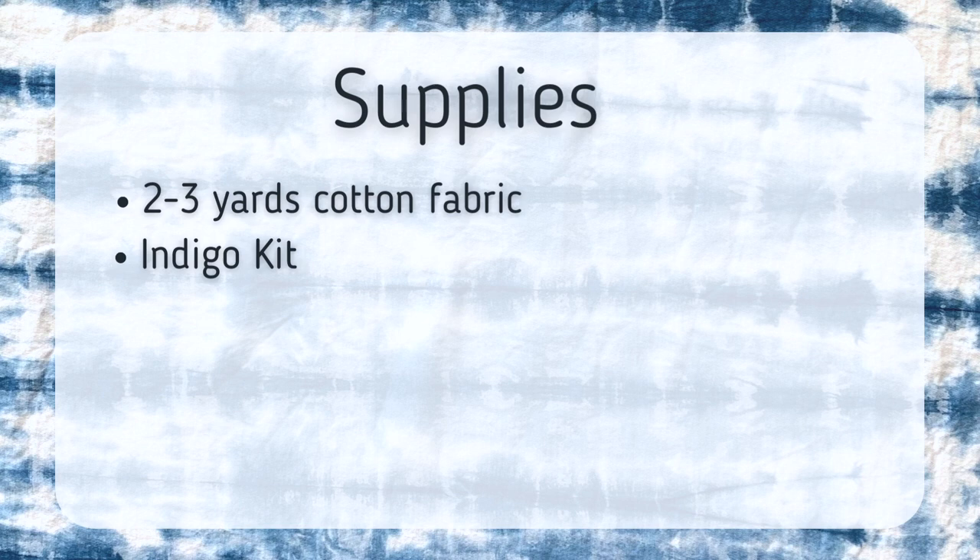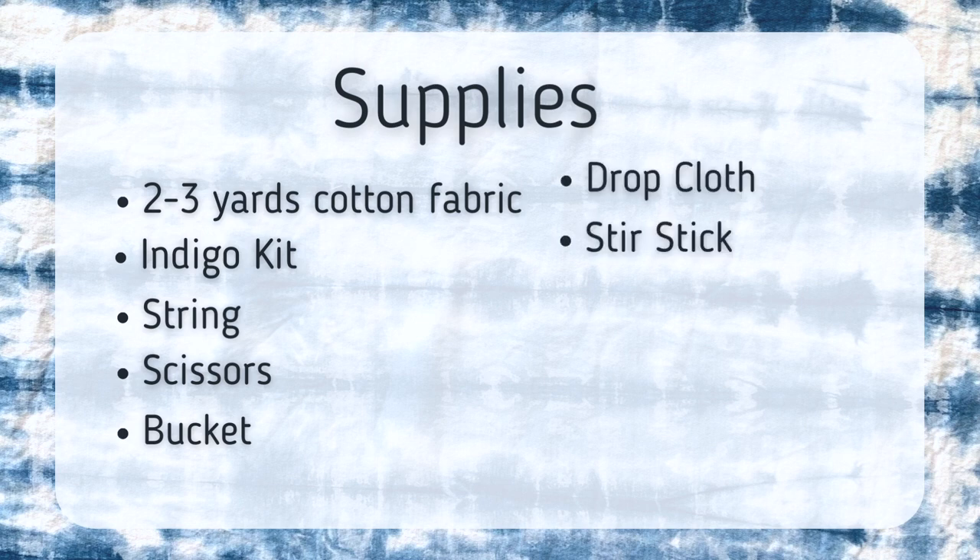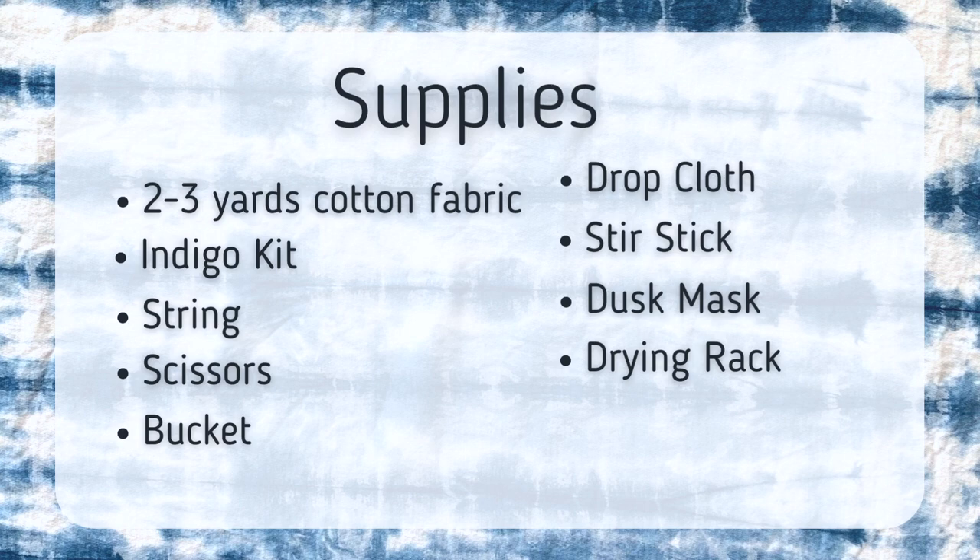Like with all of my videos, the supplies are linked down in the description below. I'm using two to three yards of pre-washed cotton fabric, an indigo kit — you can use the Jacquard one — some extra string because there's not a lot in the kit, scissors, a bucket for indigo dyeing, a drop cloth to keep the area tidy, a stir stick, and a dust mask to wear around the dye.